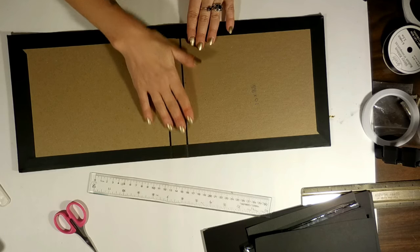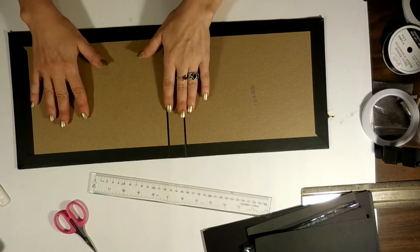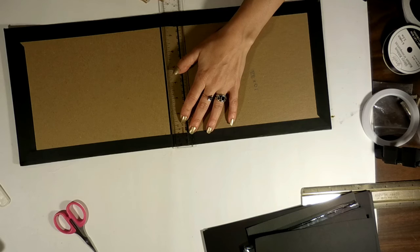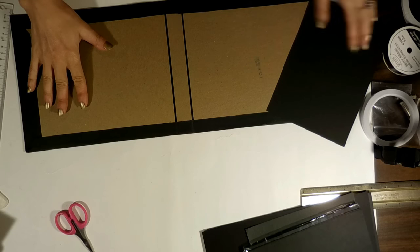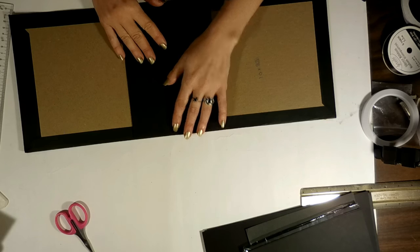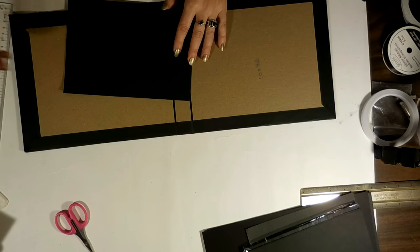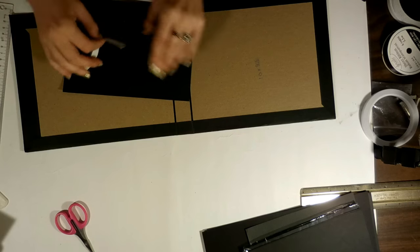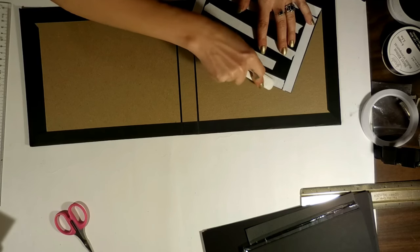Now we just want to put a piece of cardstock to cover up the inside. The pattern paper will be covering the other two sides. You'll need to cut a piece of cardstock at 8⅜ by 6 across — right to the edges. Use your score tape or wet adhesive, put some on there, and burnish it down to get out any bubbles.